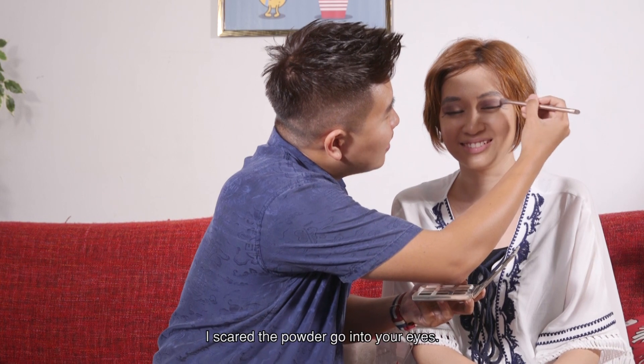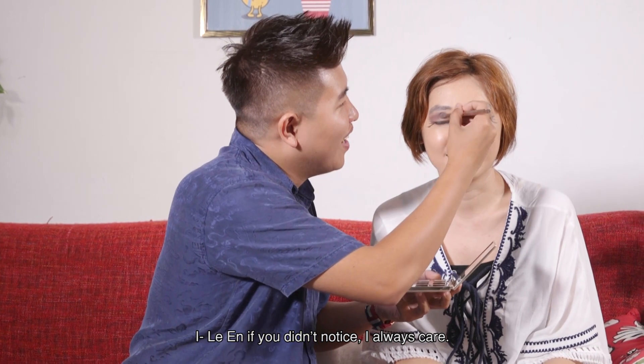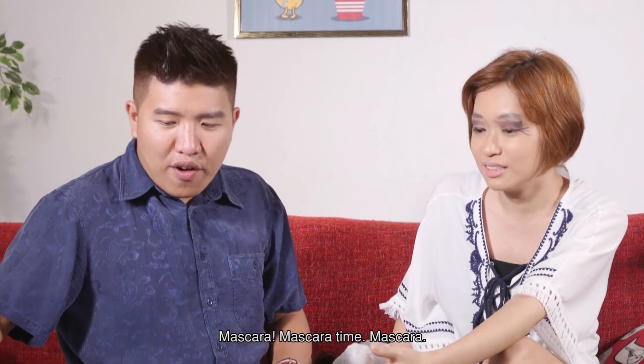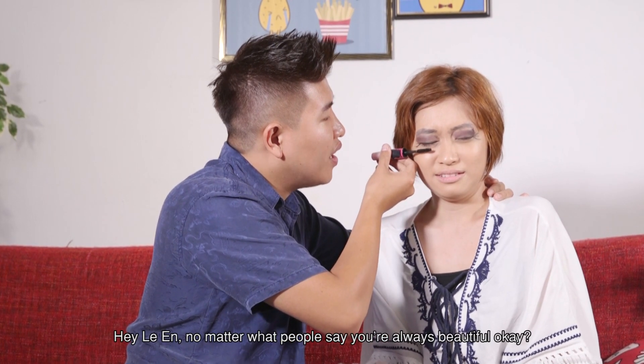Close your eyes. I'm scared the powder will go into your eyes. Now you care. If you didn't notice, I always care. It's quite cool, it's like painting. Okay, great. Next! You were supposed to put the eye shadow on first. Mascara time. No hurt, no pain. But I feel the ugly. No matter what people say, you're always beautiful, okay?